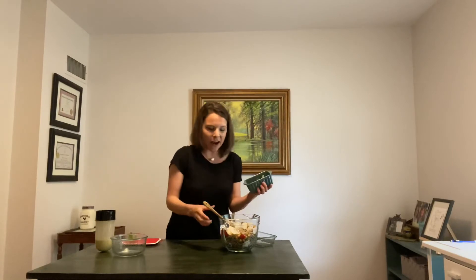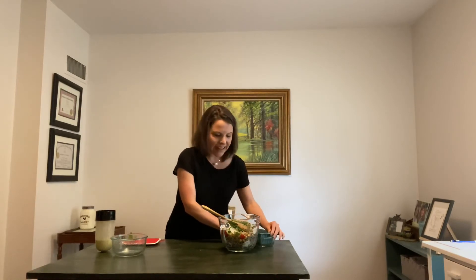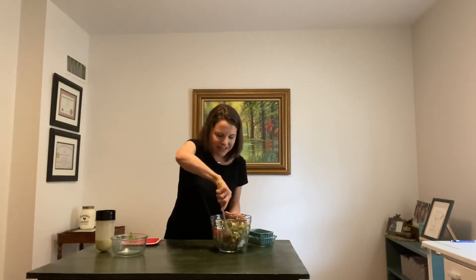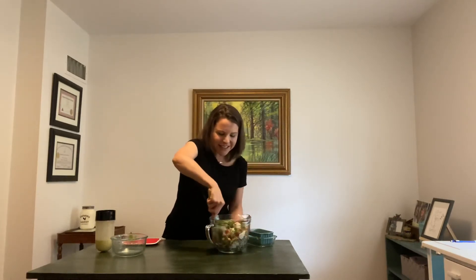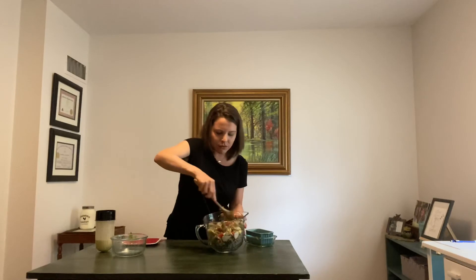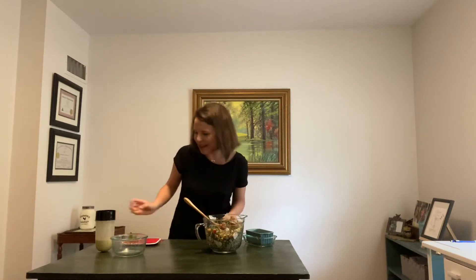Now I'm going to put in our basil and pea shoots. The pea shoots are going to give us a little bit of extra green veggies, and the basil is just going to really give it that nice summer flavor. I'm going to mix this together — it's already so colorful, I love it. It's so refreshing. Wonderful for a picnic or as a good side dish. This would be really good next to some grilled chicken, grilled steak, or fish.